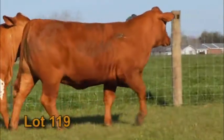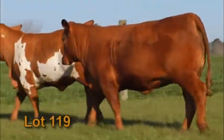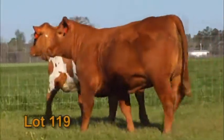1.41 on that ribeye area for 100 weight. 3.7 on the IMF. There's your great carcass. Look at your EPDs blowing a roof out across the board.